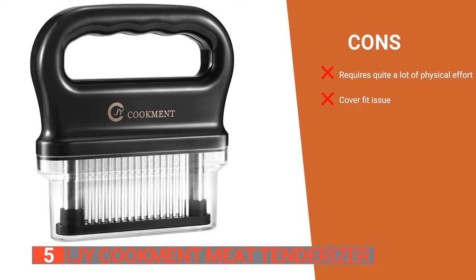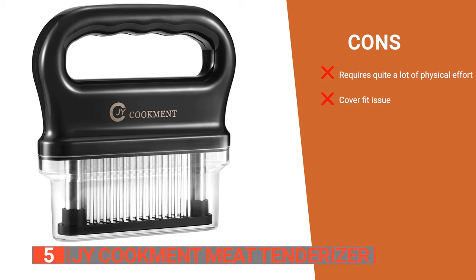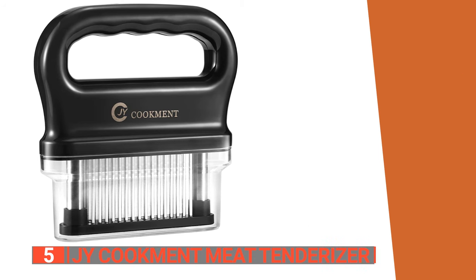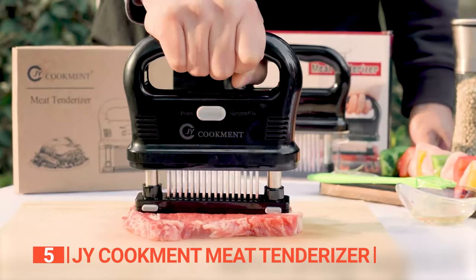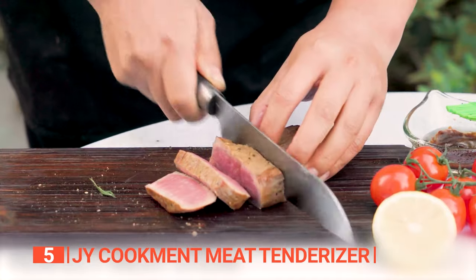However, its cons are: the spring mechanism is very stiff, which may not be suitable for individuals with limited strength or dexterity, and the cover tends to come off quite easily. The J.Y. Cookment meat tenderizer is a must-have for people who love to cook mouth-watering meals with prime cuts of meat.